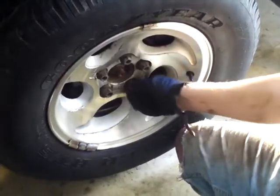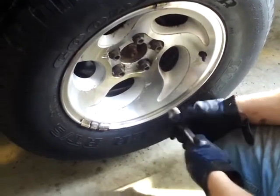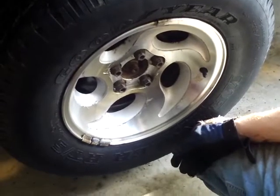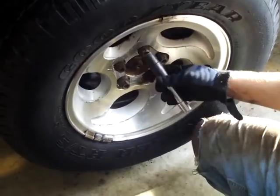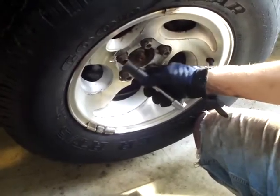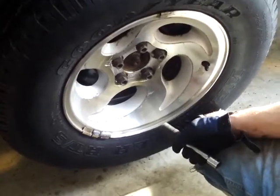Now put your wheel back on, put your lug nuts on as tight as you can by hand, then lower the vehicle down. Most vehicles it's gonna be between 100 and 120 foot pounds for your torque on your lug nuts. You're always gonna want to do a star pattern — you're not gonna want to just go in a circle. So make sure you go in a star pattern.